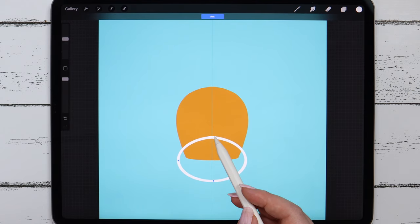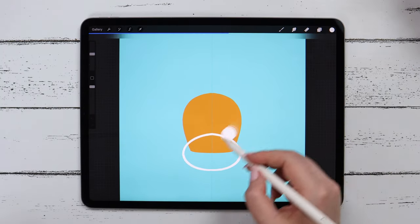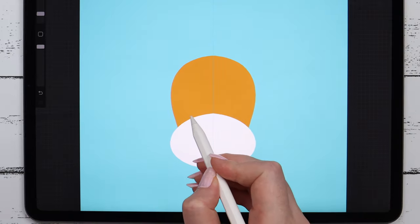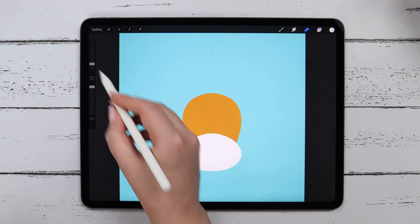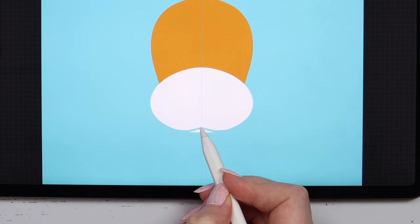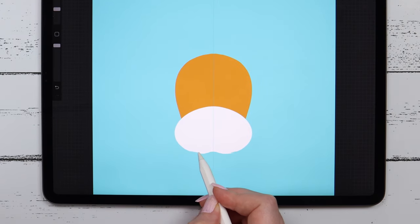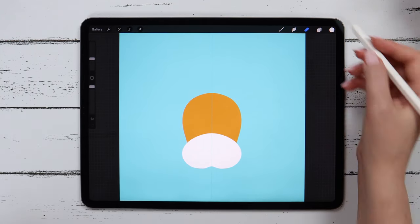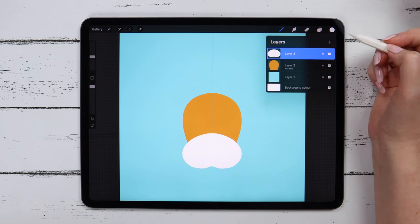I will click Edit Shape to adjust the shapes a little bit by dragging these blue dots. Just play around until you are fully satisfied with the shapes. After that, we can fill the layer with a color. I will go to eraser to fix the small parts on top to make it more round, and also erase a small part at the bottom to add kind of a smile to the cow. Now it looks fine.